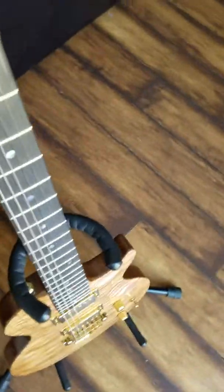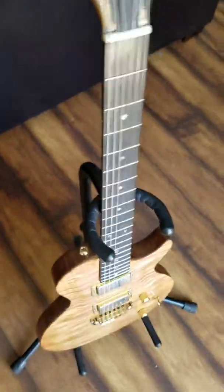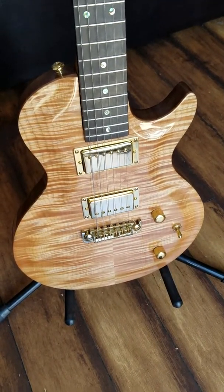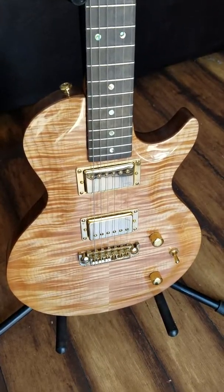One thing I forgot is the nut — he only uses bone, even on his acoustics, all bone. He won't use anything else, just because he likes the way it transfers the sound. But that's about all for now. Stay tuned for some videos of how it sounds.